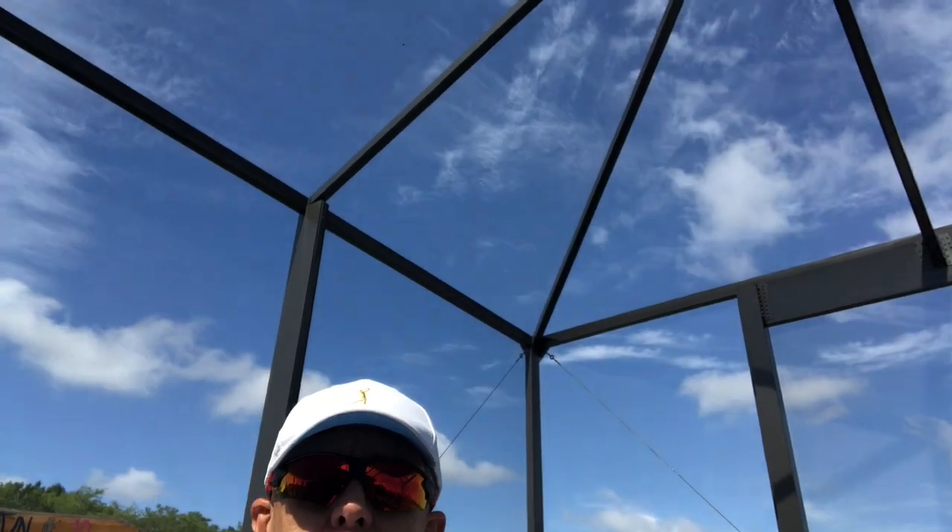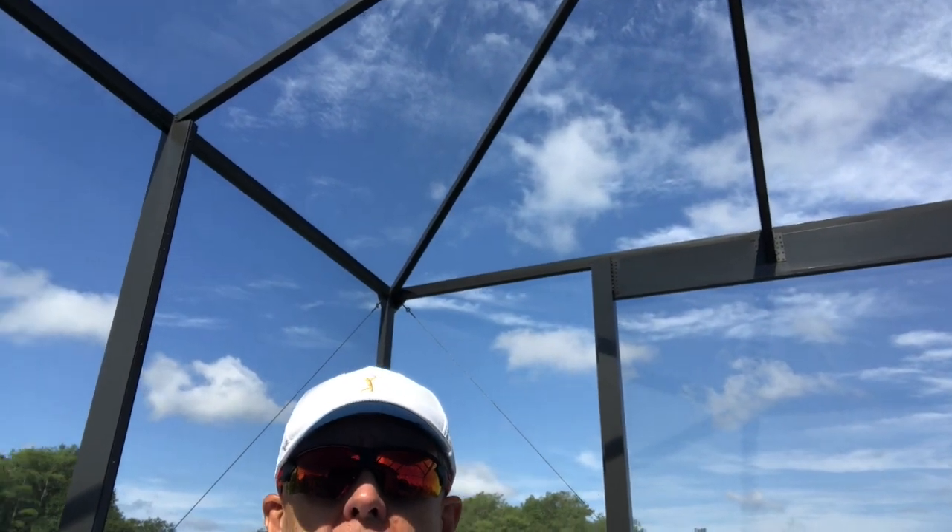Hello friends and welcome back to yet another episode of Auto Freeway. I hope you're having a great week so far. Finally we get some decent weather in paradise — southwest Florida. It's been raining cats and dogs for the last few days and unfortunately it's not going to last too long. We're expecting rain again this afternoon.